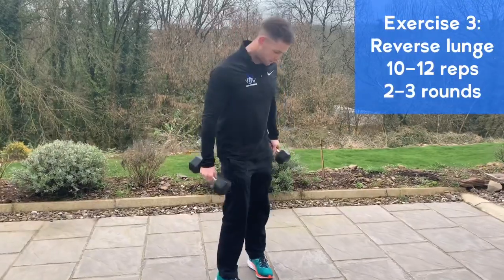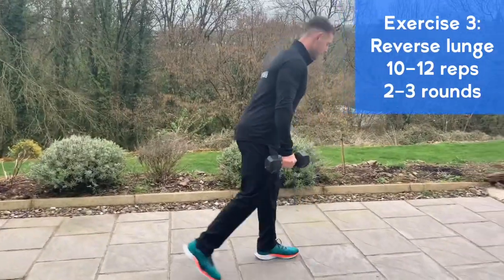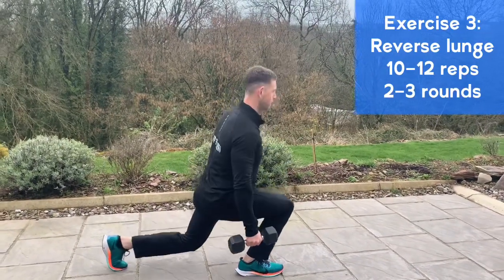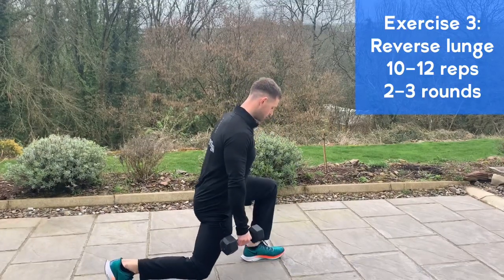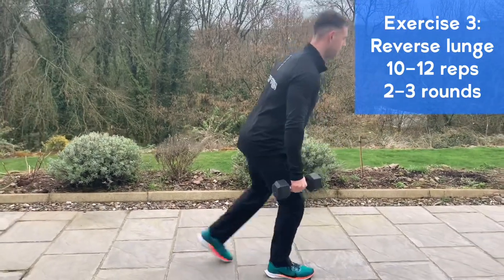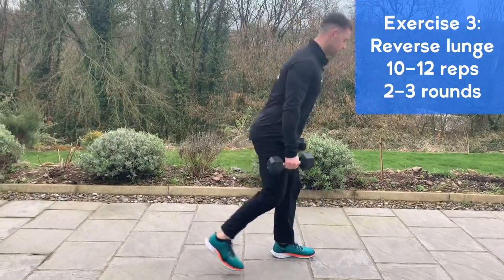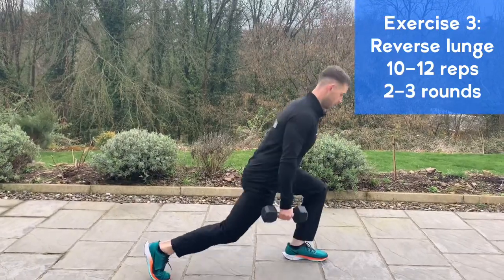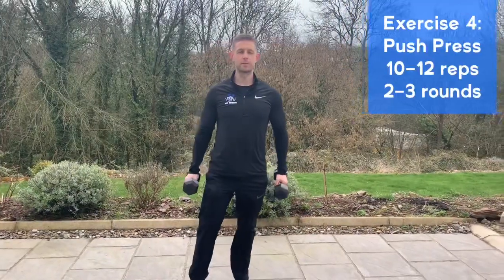Next exercise we're working the legs again with a reverse lunge. Let the dumbbells hang to the side, lunge behind, step together, and alternate the legs, keeping the head and chest up. Lunge behind, drop your knee close to the floor — not touching — then step together and push. We'll do 10 to 12 lunges on each leg, take a 20 to 30-second break, and do two to three sets.